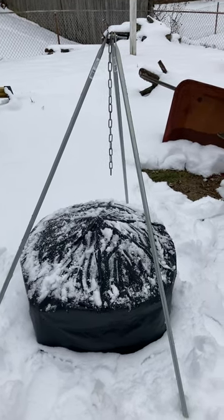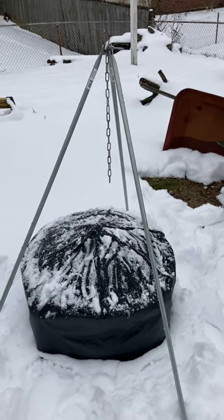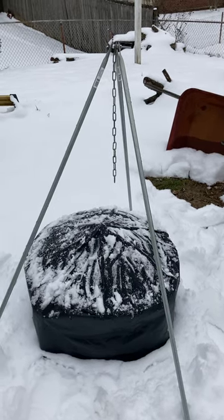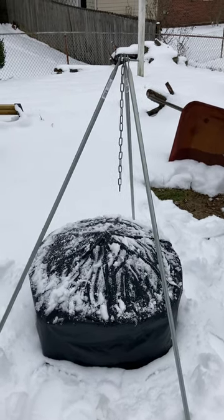Hey YouTube, how you doing today? I just wanted to get in here and share this with you guys — a little project I did not too long ago. I've been wanting this for a while and I've managed to get the stuff to do it, and I just thought I'd like to share it with you guys.